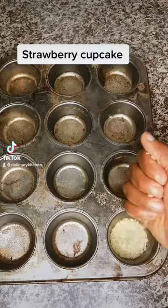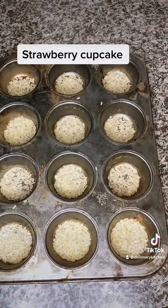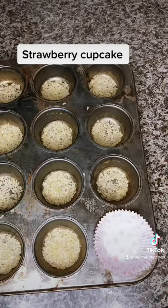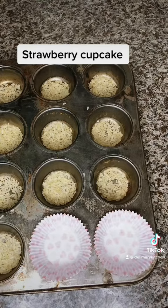Hello guys, today I'm going to be sharing with you how I make my delicious strawberry cupcake. First, I fill my cupcake pan with rice — the reason is that I don't want my cupcake